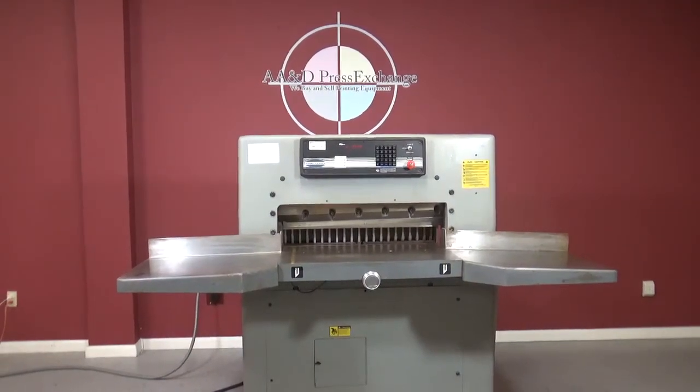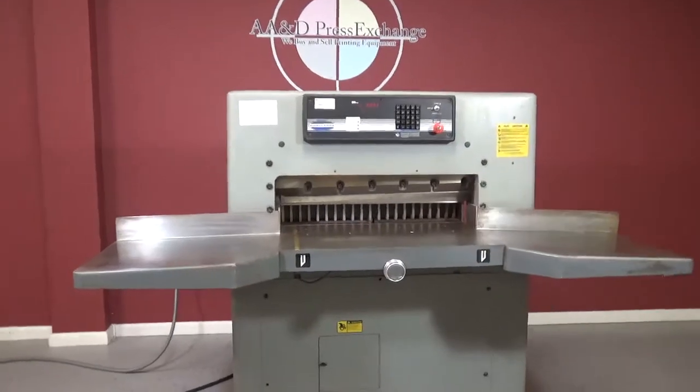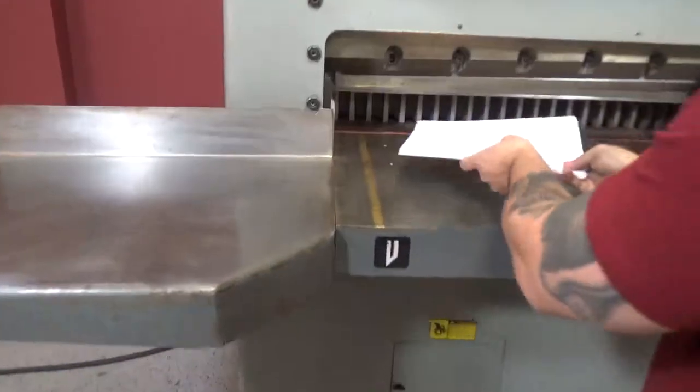Up for auction is a Challenge MPX 305 Hydraulic Paper Cutter. We're going to go ahead and make some cuts.